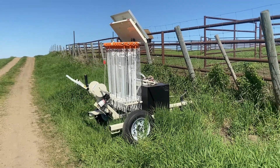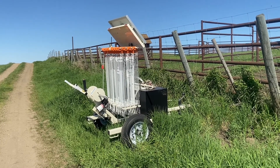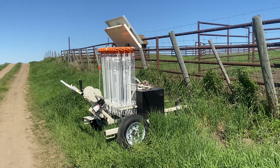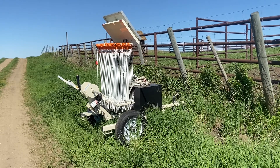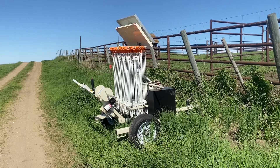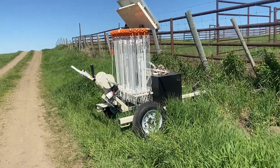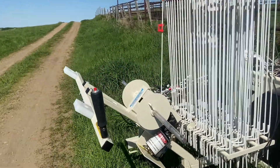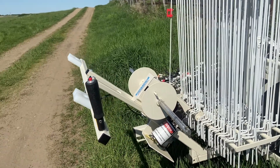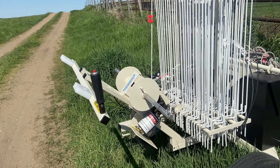A little bit about the Razor Grazer — it's a nice little setup. It's on wheels and hooks onto a regular two-inch ball hitch. It's got reels on the back for all of the wire and fence, and little pigtail posts. When you need to wind the wire up, you just press this button and it winds up quite quickly, which takes some of the labor out.